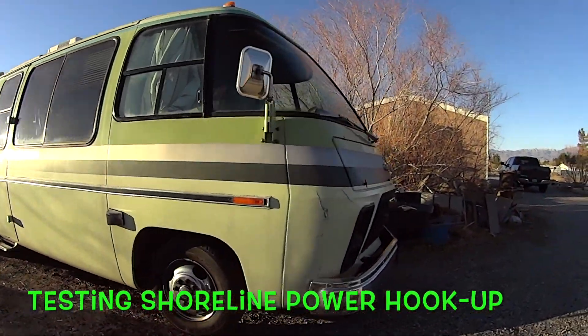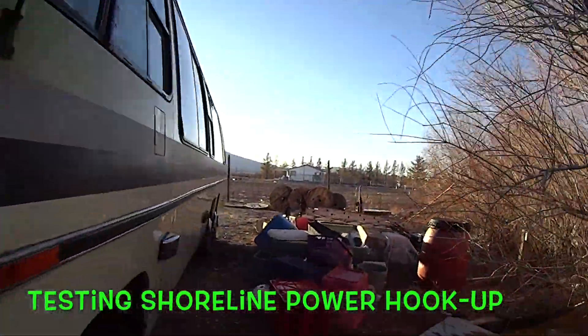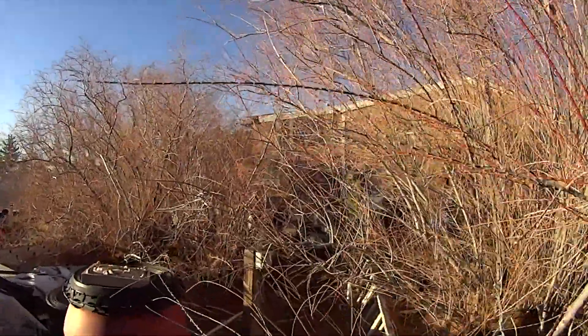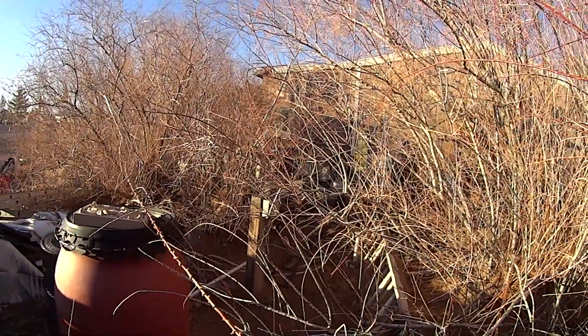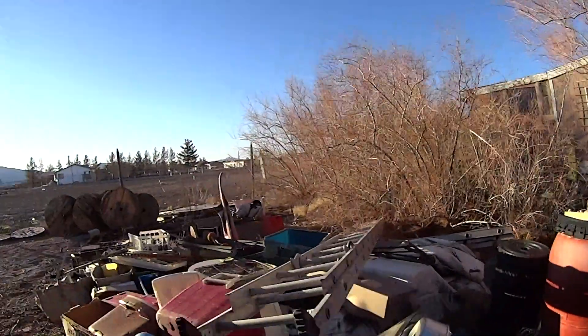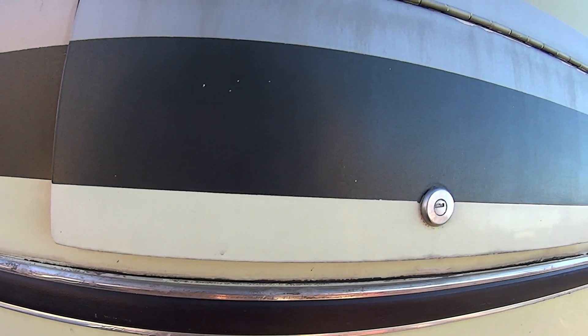Behind the house is a 50 amp RV hookup. This is going to be the first time that I've hooked up power to the rig. It's way over there, you can barely see it — we're going to have to fight to get to the hookup. But it's a 50 amp RV plug and we're going to go ahead and test out the rig and make sure all the electrical sockets work, the air conditioning, the microwave, and the power cord.